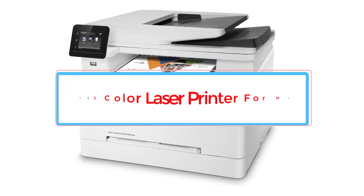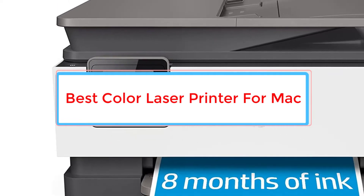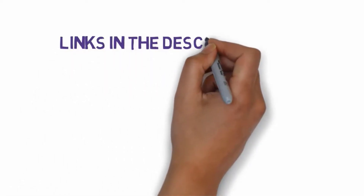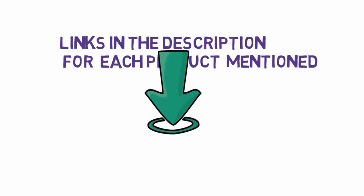Are you looking for the best color laser printer for Mac? In this video, we will look at some of the 5 best printers on the market. Before we get started, we have included links in the description, so make sure you check those out to see which one is in your budget range.